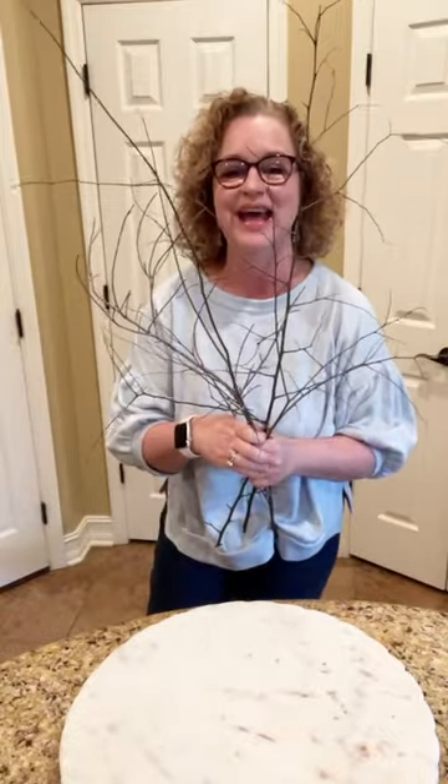Good morning, y'all. This is Sheree with Passion at PennyPincher.com, and I've got sticks again. Y'all know if I have sticks, we are making something cheap but cute.